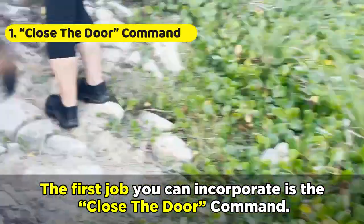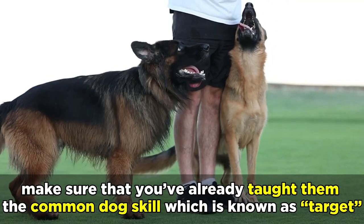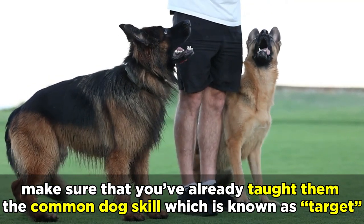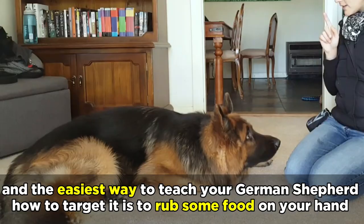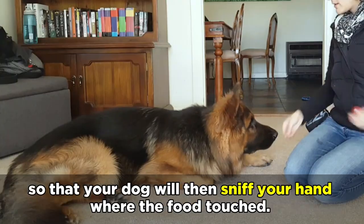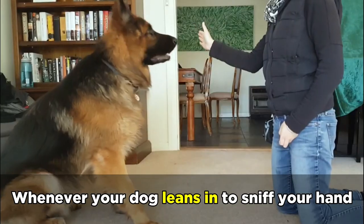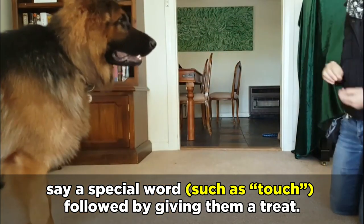The first job you can incorporate is the close the door command. Before teaching your dog this job, make sure that you've already taught them the common dog skill known as target. Targeting is when a dog is given a target to touch with a part of its body, and the easiest way to teach your German Shepherd how to target is to rub some food on your hand so that your dog will sniff your hand where the food touched. Whenever your dog leans in to sniff your hand, say a special word such as touch, followed by giving them a treat.